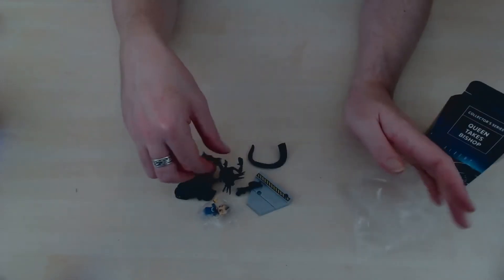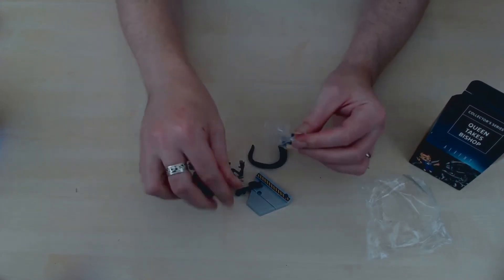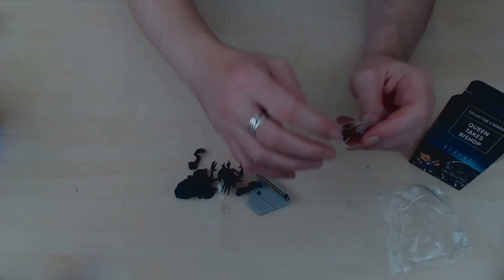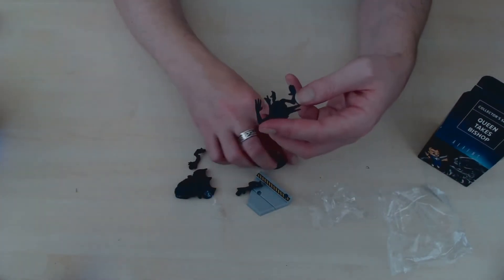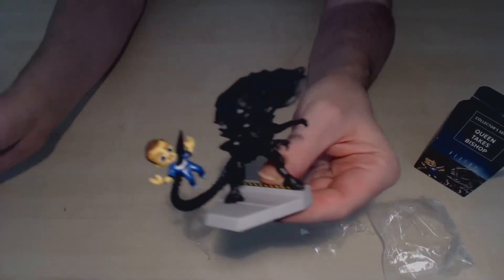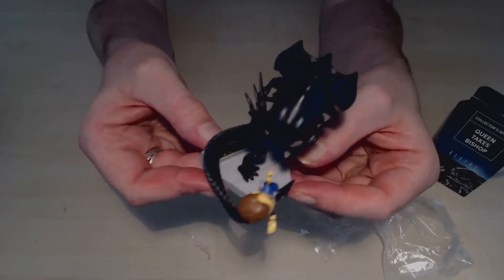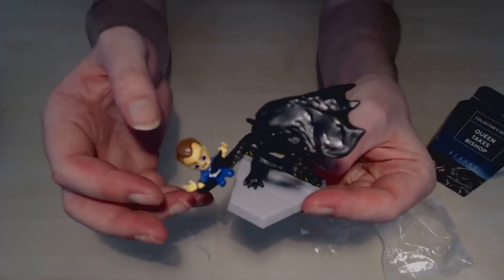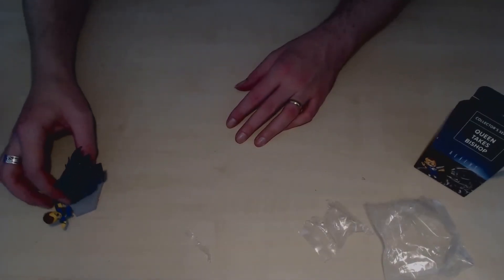Okay, so we can get Bishop out as well — come on Bishop. Right, let's see — here's the finished figure. It's quite nice, I mean it's nice but it's not as nice as the normal pop vinyl ones. It seems a bit fragile — Bishop kept falling off multiple times while putting him on. Yeah, that's good, we'll keep him there.